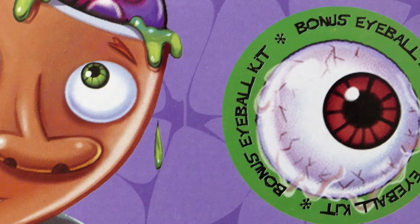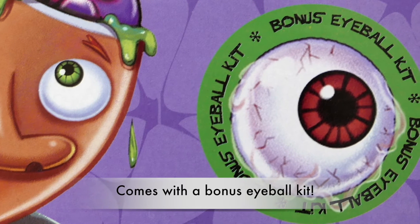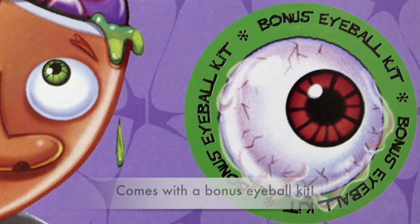You'll also learn some anatomy while you're creeping people out. There's even a bonus eyeball kit included for extra abominable adventures.